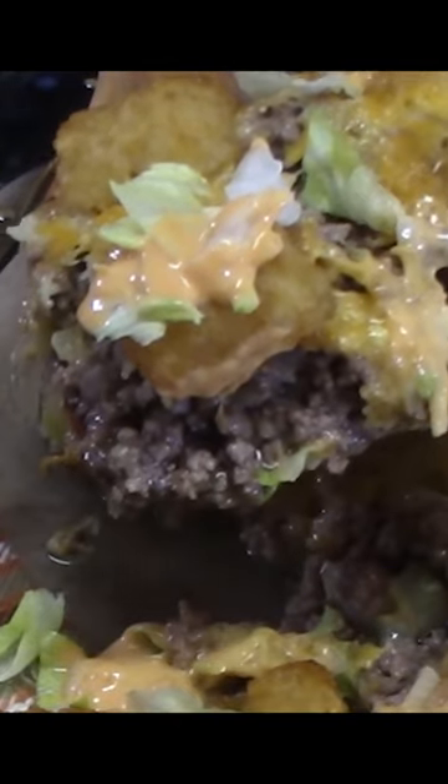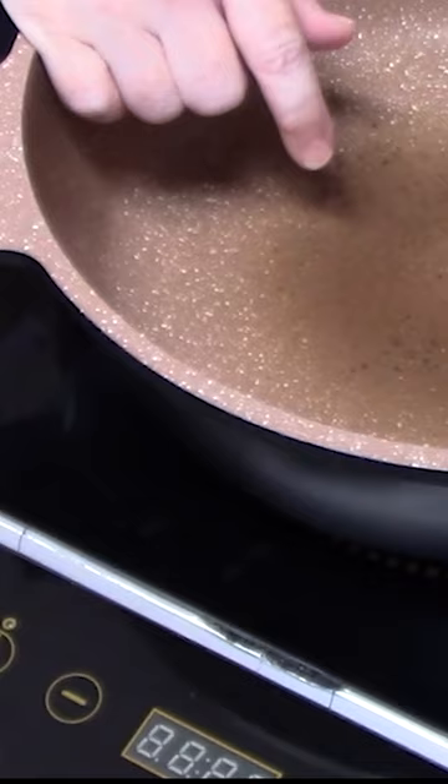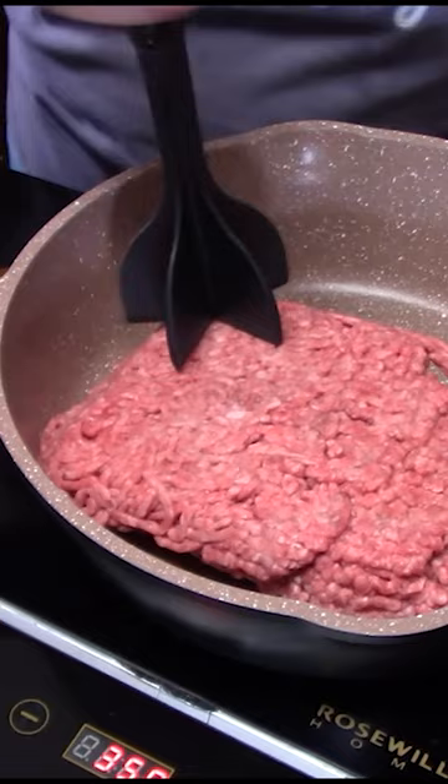Tater Tot Big Mac casserole. Get my pan, place it over medium-high heat. I'm using two pans. This is a ground chuck. Start breaking this up, and then we're going to saute down some onion with the ground beef.